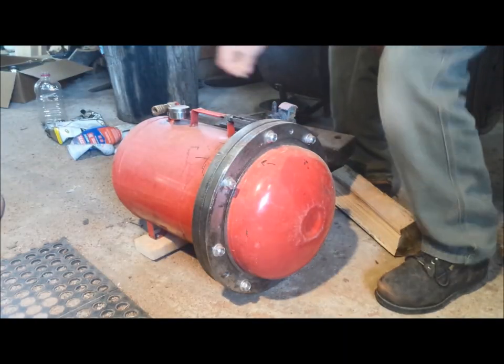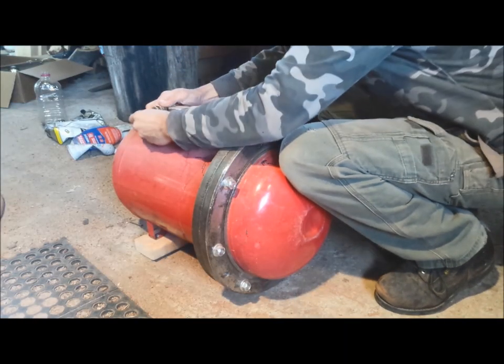Opening this tank the next morning is like baking a cake — you open the oven and here's the finality of all your good work. Except I've never baked a cake. Before taking the cover open, I've got to drain it.